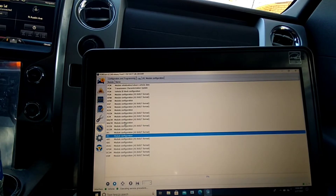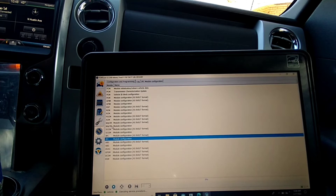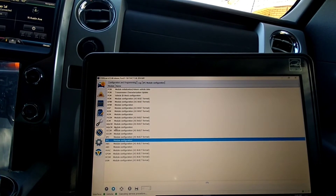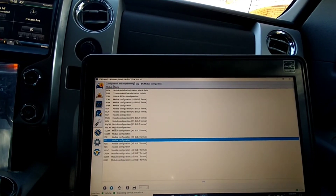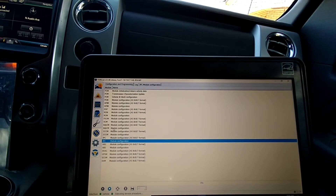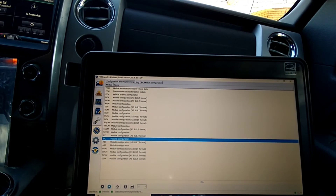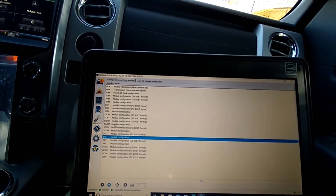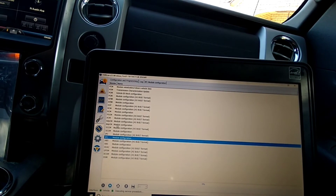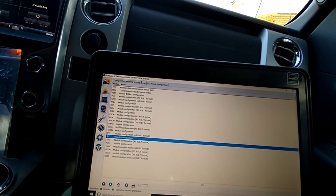Now that we've shown you how to disable MyKey, if that's all you want to do, that's how it's done. But we're also going to show you how to program a new key. Make sure your keys are programmable first, because if you start the program and your new key is not programmable, it will lock you out of all keys — your old key won't work either. It's very nerve-wracking. It's a 12-minute process, but I got lucky — the keys I bought were programmable.